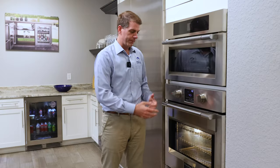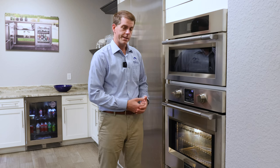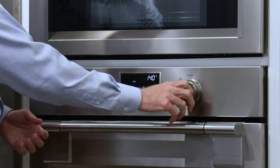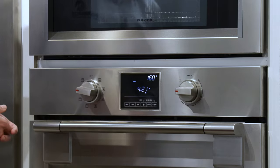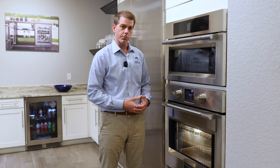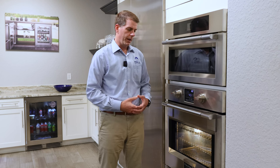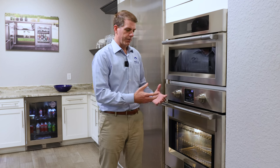The last mode inside this multi-mode — hit the menu button again — will get you to our dehydrate mode. The dehydrate mode is going to have a preset temperature of 40 degrees, with a low of 120 and a high of 160. This is great for dehydrating whether proteins or fruits — low temperature for about two to three hours and you'll have a great result.